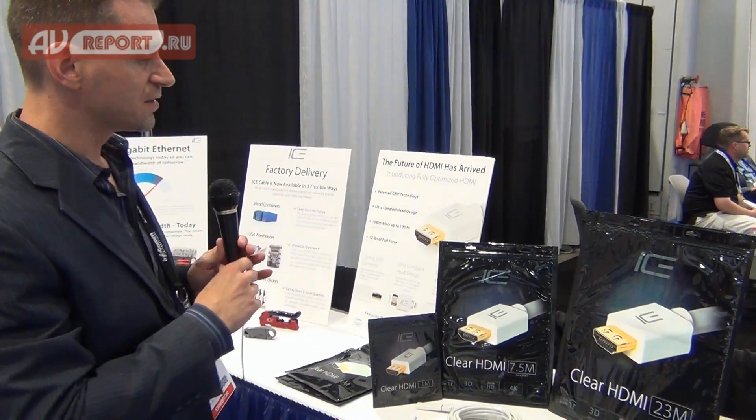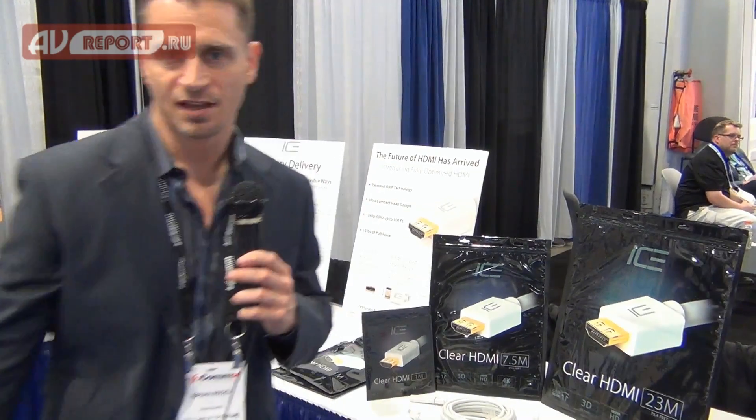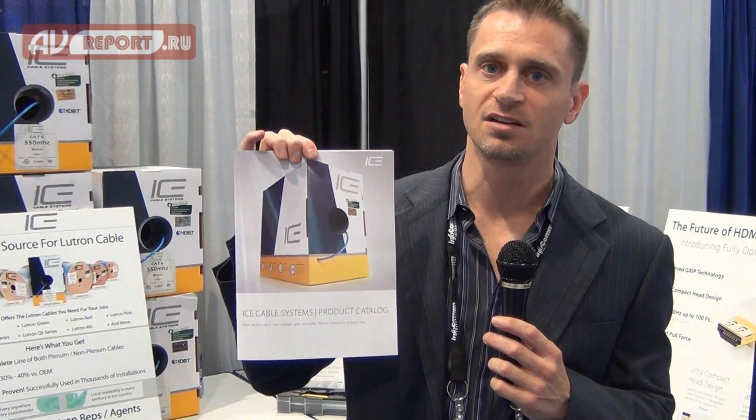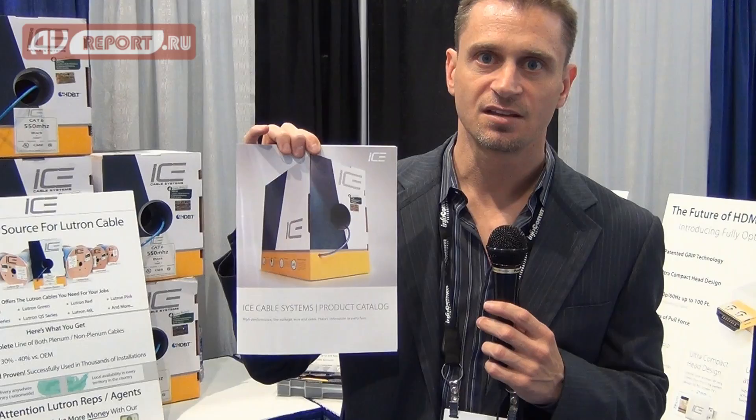The highlights of this show really are the HDMI cable, the HDBaseT-certified bulk wiring cable, and our new 2014 product catalog, which we're now shipping. It's full of education and information showing how the products we make are different and better than just about anything else out there. Thanks for the time.